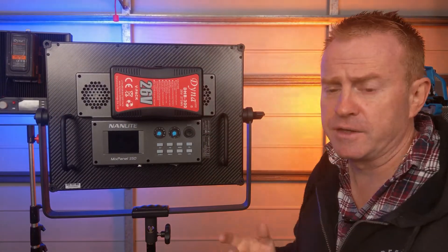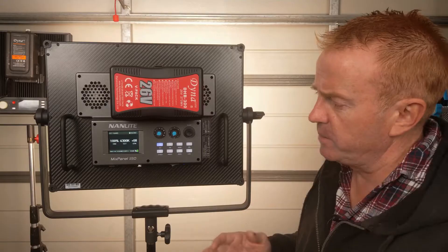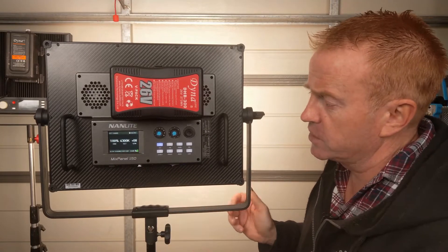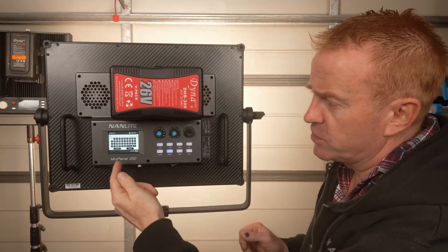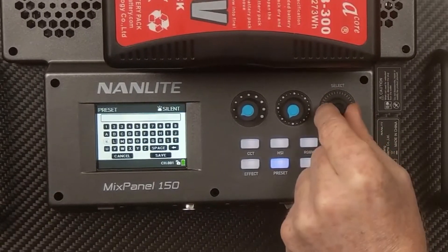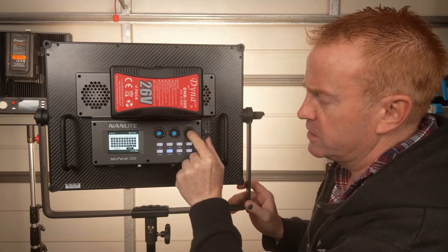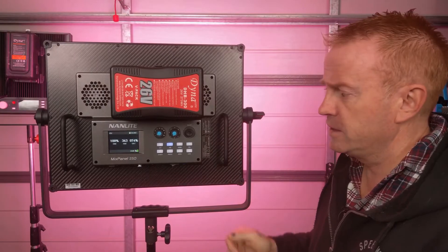Now let's do a run through of what this unit can do. When you turn it on, it takes a little bit of time to boot — it's got loaded software, no big deal. The preset system works across all light modes: to save a setting, just hold the preset button down, and up comes a screen where you can type in what you want to save it as. Even though it's not a touchscreen, the absolute positive feel of the controls makes it very easy to type. Every twist of the knob has a notch, and every notch movement is a letter. To recall a preset, just press the preset button and select the one you want.